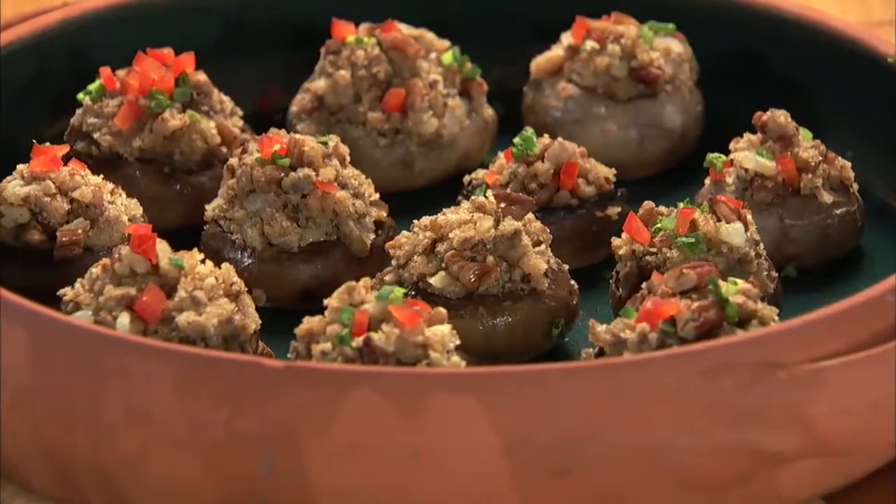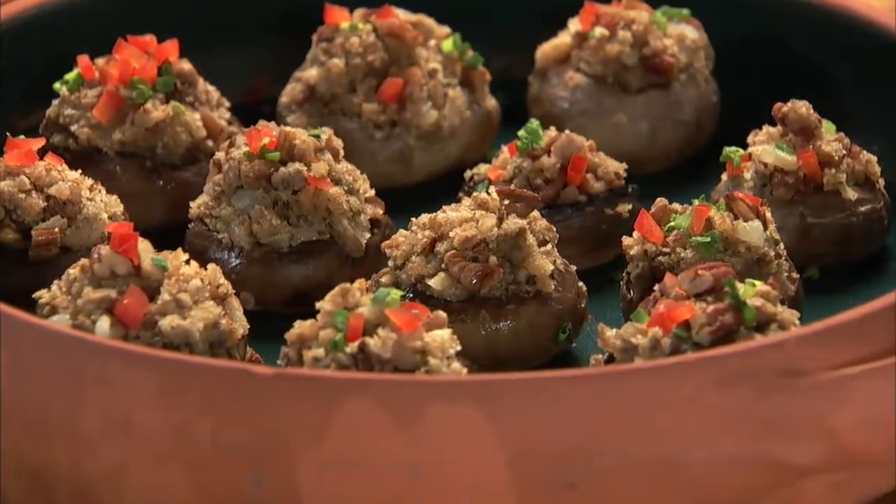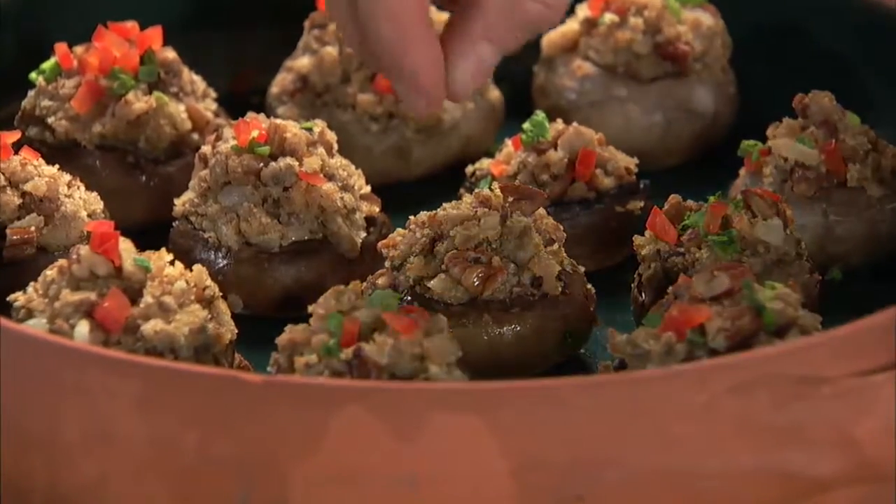Stuffed mushrooms are the perfect vegetarian hors d'oeuvre and quick to make.